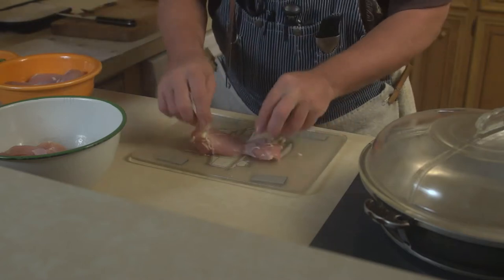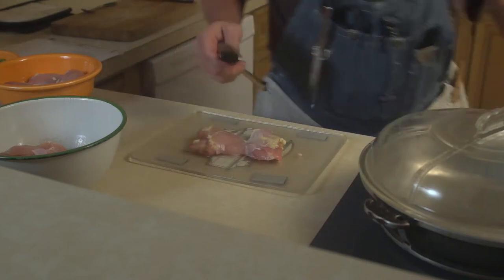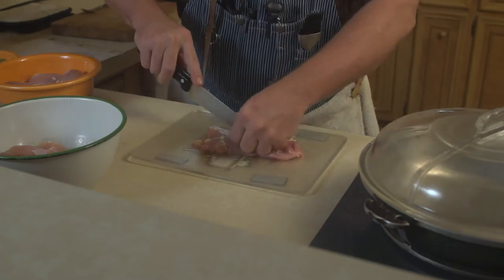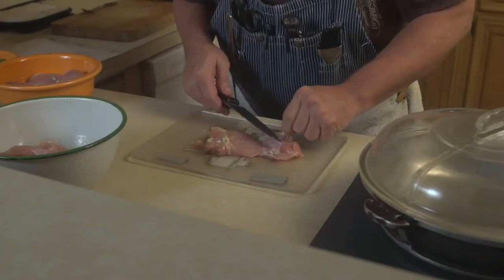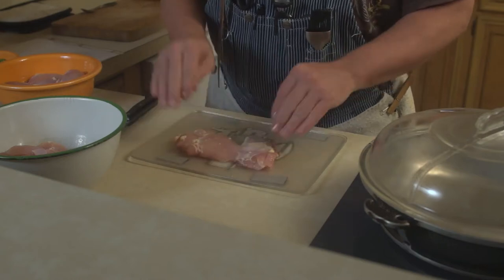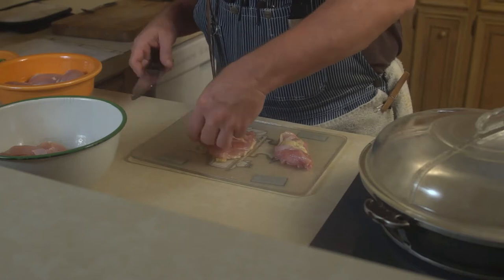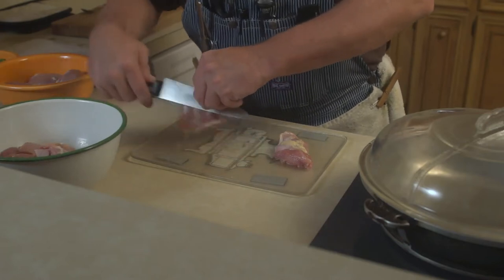Grab your chicken thigh and stick it on the board. The first thing we want to do is trim the surface fat as much as we can. There's enough fat inside the muscles to where you don't need the extra fat on the surface, so go ahead and trim as much of that as you possibly can. With the boneless thighs you can see you've got one big piece and one smaller piece. Let's go ahead and separate those straight down the bottom.